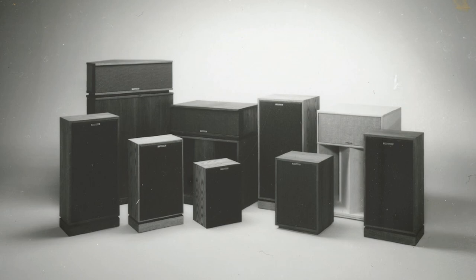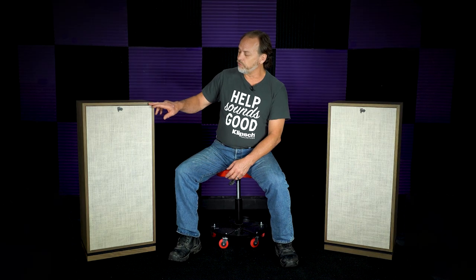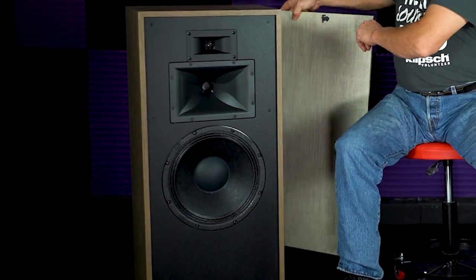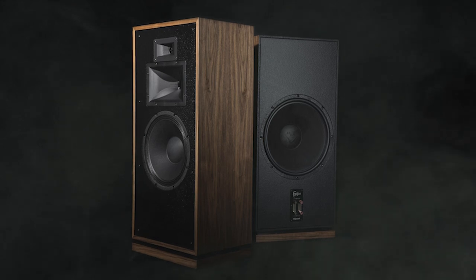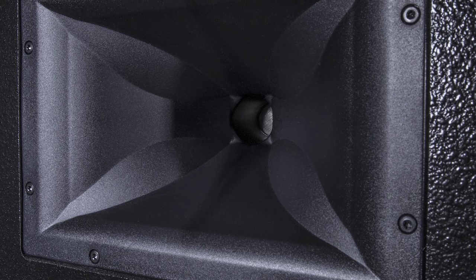The Forte puts a product in the line that gives the capabilities of the Cornwall virtually, but with less size. They changed the format on this speaker a little bit versus the original by raising the woofer, changing the fit and finish size of the cabinet. This gets everything a little further off the floor, which helps with the bounce off the floors. They've also added the patented mumps horn on the mid-range to help with off-axis coverage.